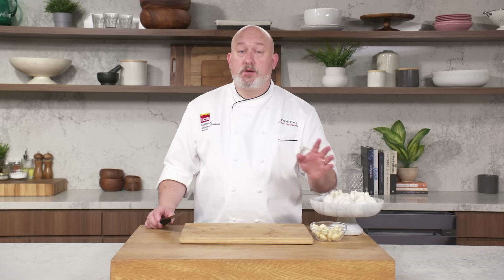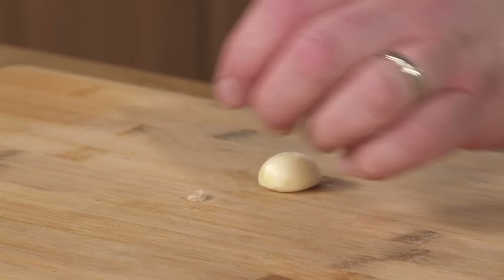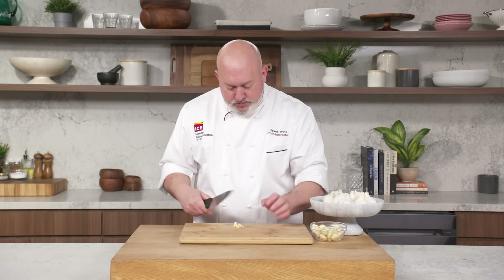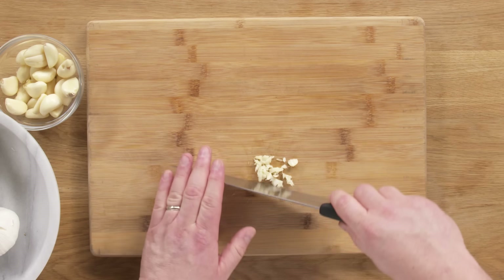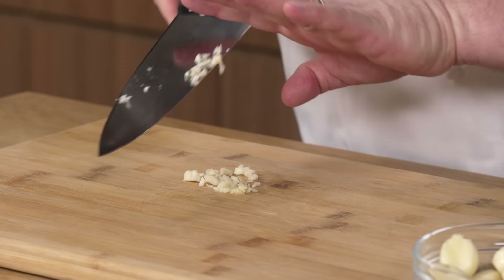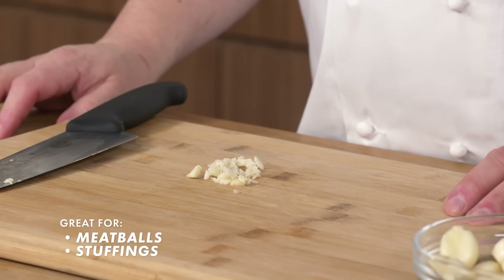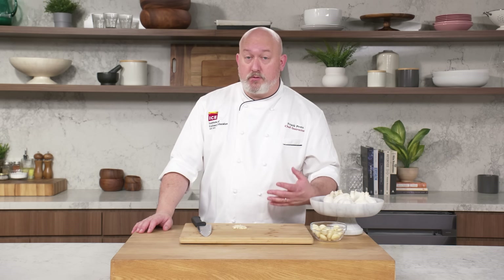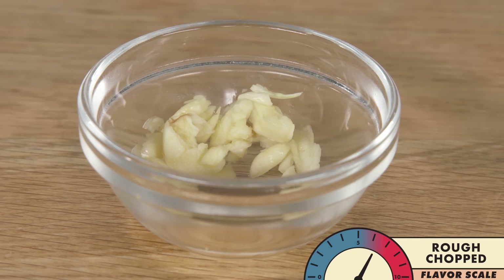Rough chop: when I rough chop garlic, I give it a little whack with the side of the knife, make sure that little stem end is gone first — it's not good eating. Then I just run my knife through it so I have fairly even chopped garlic, but not super fine. I use this for meatballs or stuffings. I like to see a little bit of garlic and have a little stronger flavor because there's a lot of bland ingredients. On the flavor scale, we'll get into a six.